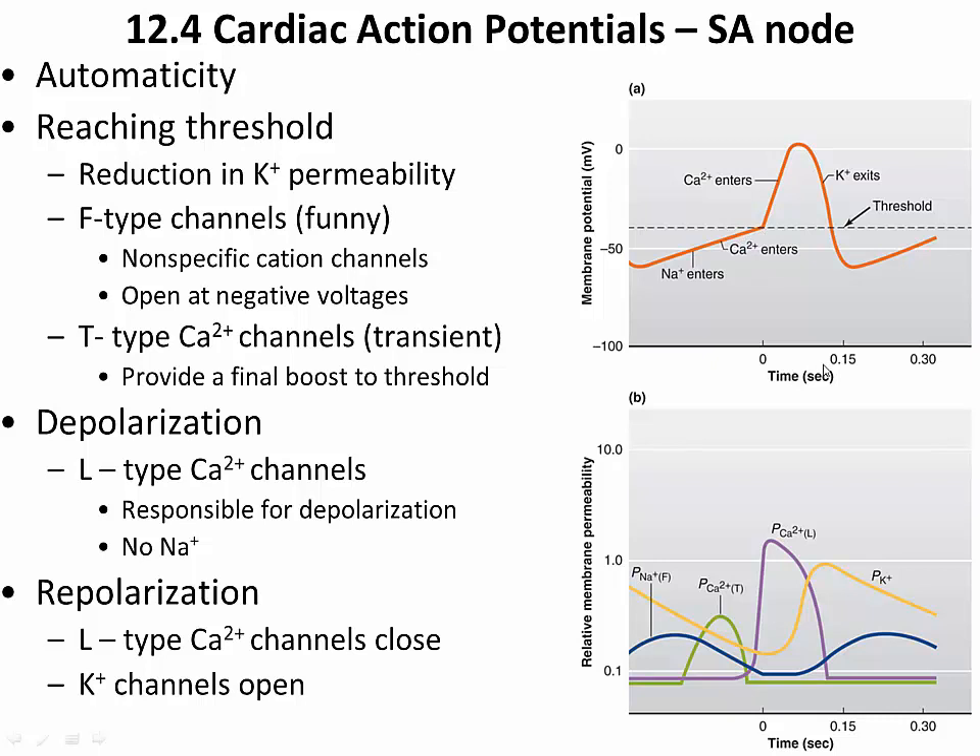Two of the four channels contributing to the SA node action potential involve calcium — one you know about and one you don't. The one you don't know is the T-type calcium channel — T standing for transient — which is voltage-gated. The calcium entering through T-type channels provides a little boost that gets the membrane potential up to threshold. But as it reaches voltages associated with threshold, these channels close and the cell's permeability to calcium from T-type channels drops.